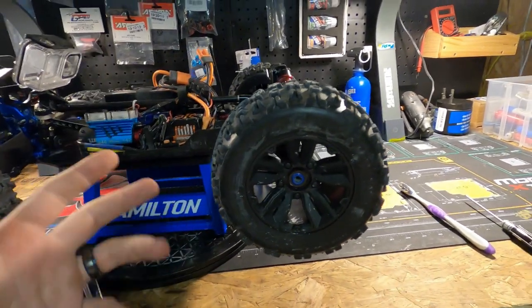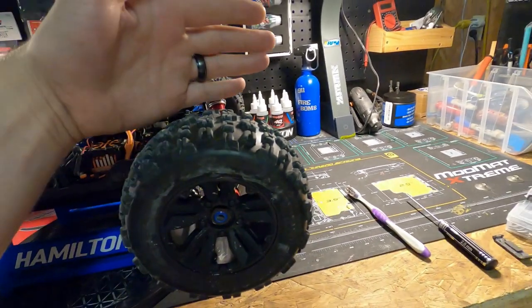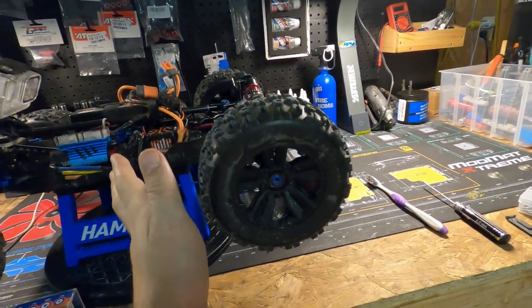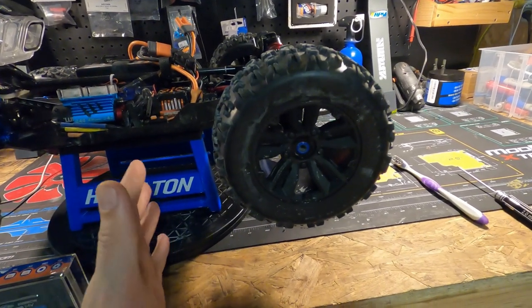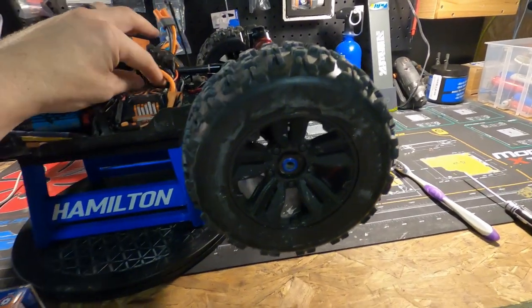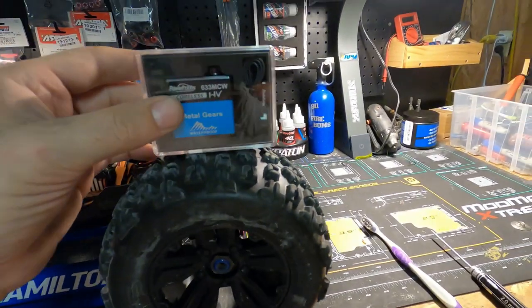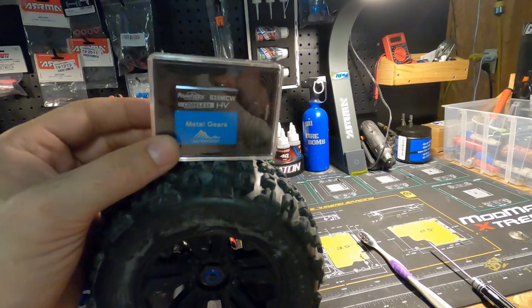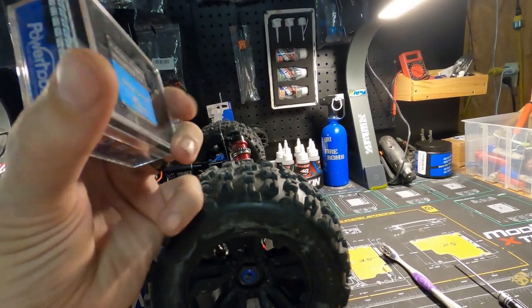What will happen is I'll go and use the truck for a few minutes, and then all of a sudden the steering will just go to the left and stay there. It will not turn back right, it won't go to center. So I was like, yep, time to get a new one. So I spent a little bit more money — this is a prettier penny.